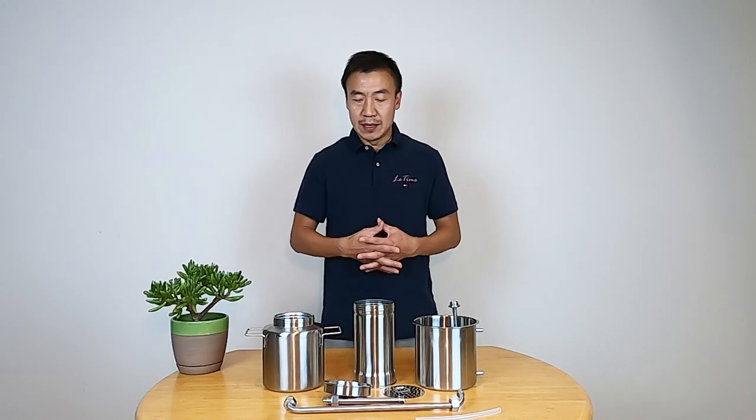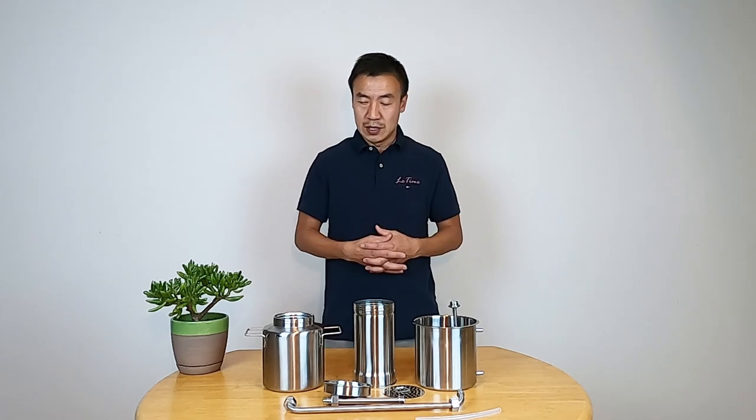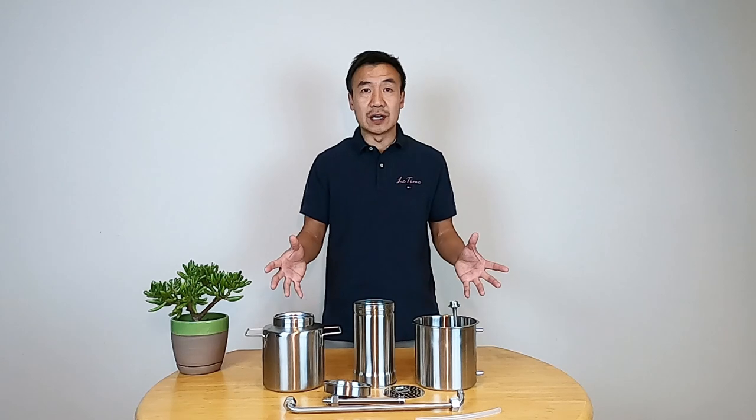Hi there, this is Leo at LeadTime. Super excited to introduce you to my new product. It's called LT3000. It's a tower distiller made by three major components. It's designed by LeadTime and manufactured by a very professional factory. In this kit, there are three major components.